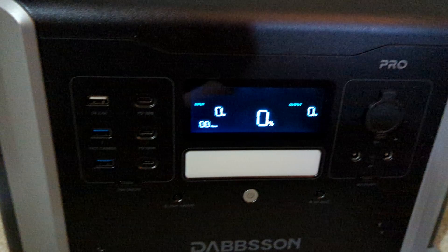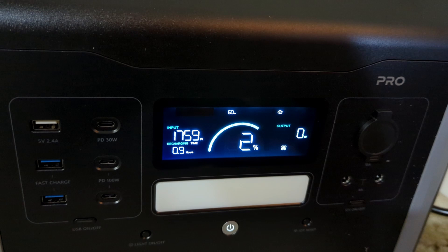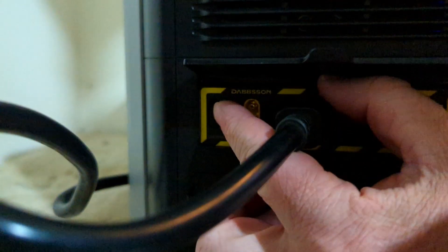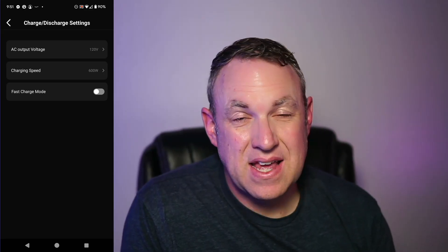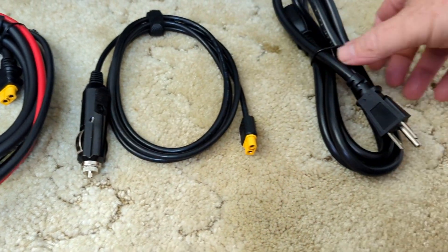Another really cool thing about this power station is it can charge really fast — from zero to 80% in just about 30 minutes. What's even more unique is it has a physical switch. If you want fast charging, you can. If you don't, you can move the switch to normal charging. It's nice that the switch is on the unit itself, and you can also set that in the app. Personally I don't usually need fast charging, but it's great to have that ability.